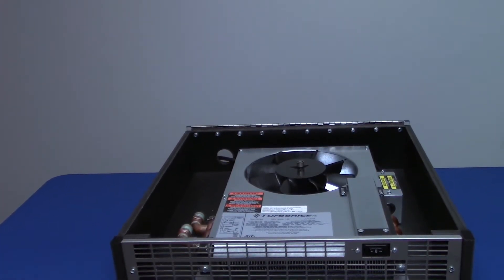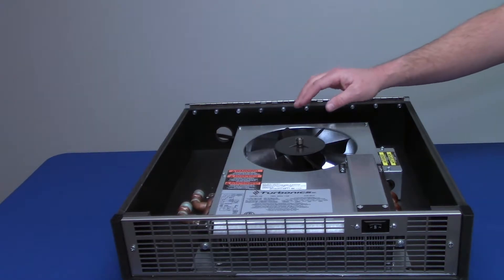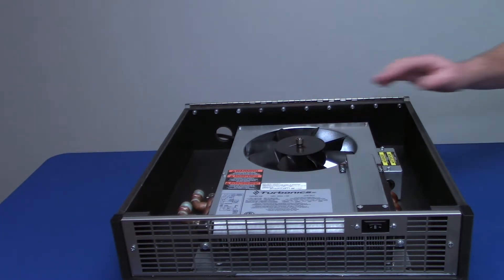Another unique feature of our unit is our new turbine fan. It's much quieter, much more efficient, and a longer-lasting fan.